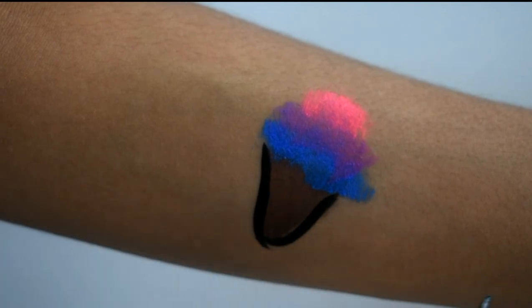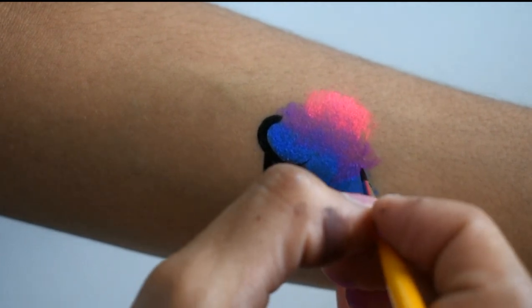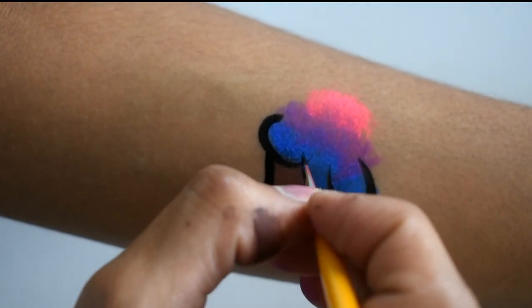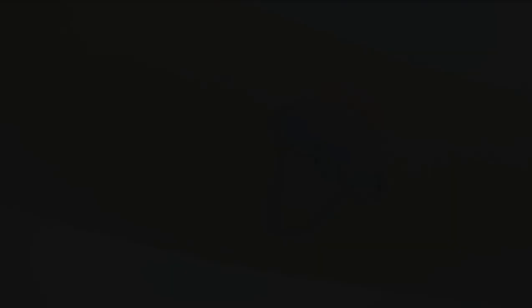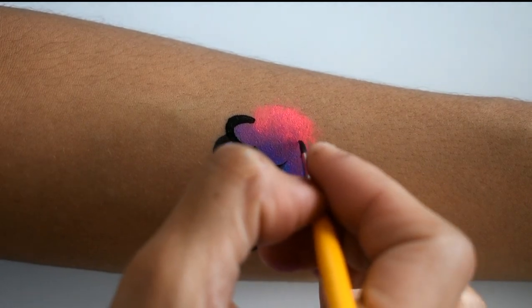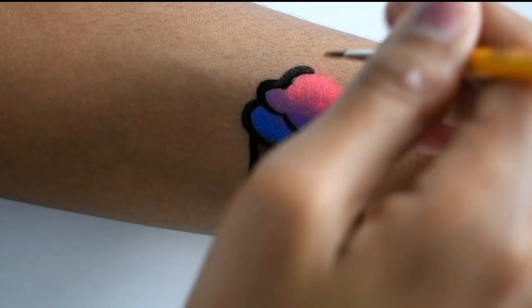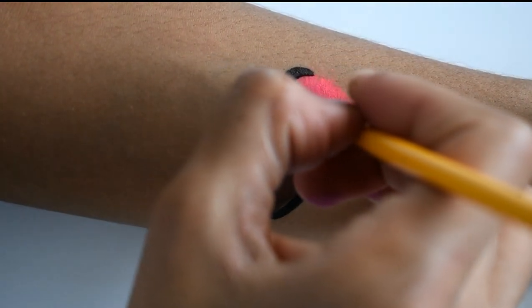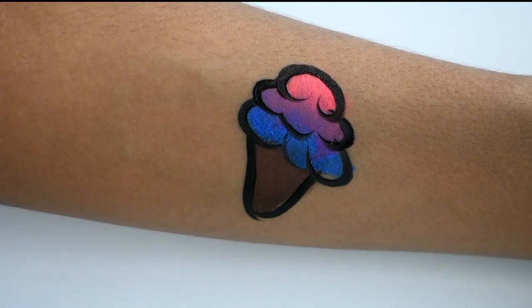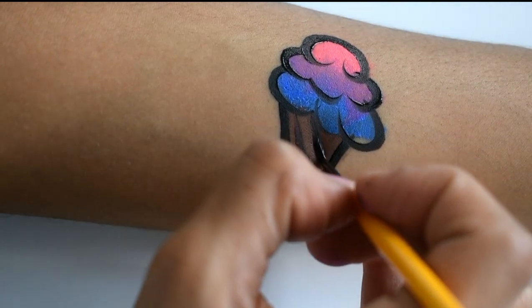I make the outline with black — first the cone and then the ice cream, just like that, all the way to the top. And then I make the details for the cone.